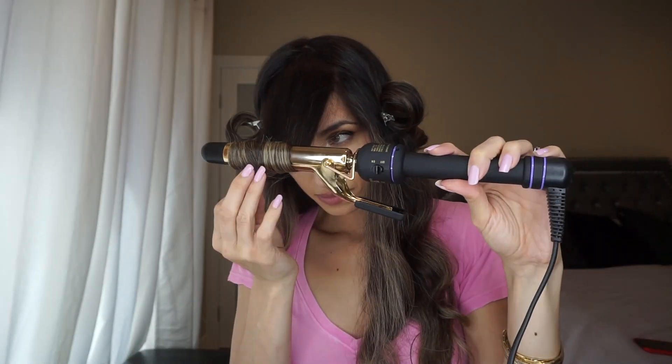In the front I part my hair to the side and to the middle — I couldn't really decide, so I kind of just do one big piece in the center. I let all that cool down for a minimum of five minutes.